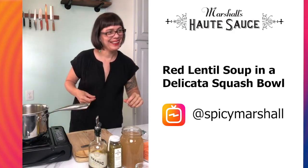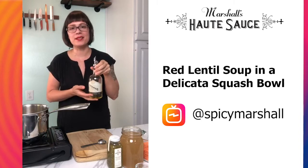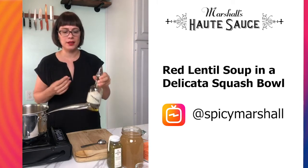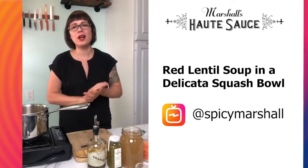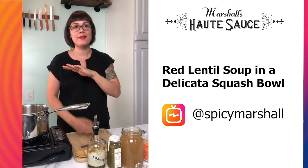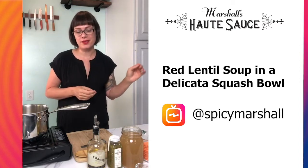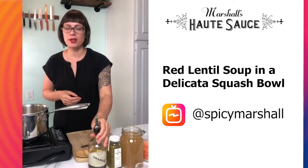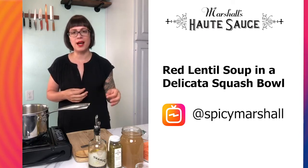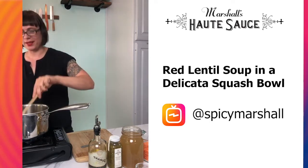Someone asked about the olive oil — we're using Durant's olive oil. They're local, out in Dundee. You can go out to the olive mill, taste all their oils, they have a beautiful gift shop, do wine tasting — it's one of the most beautiful places. This is their traditional olive oil but they do a lot of infused flavors. I'll use their garlic olive oil a lot if I don't want to peel garlic or don't have the time — it's really nice.